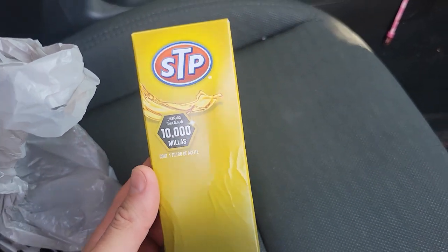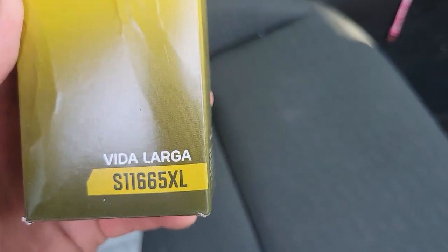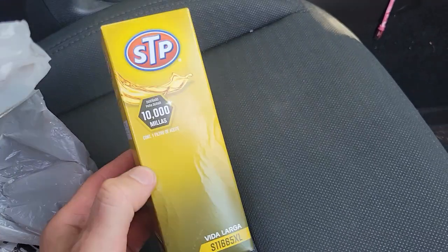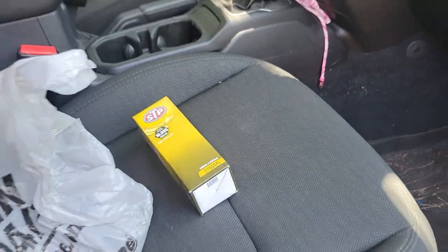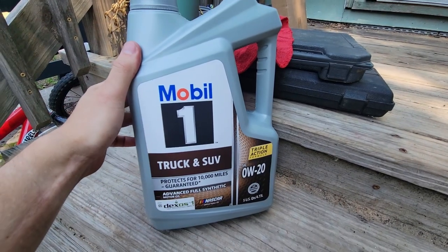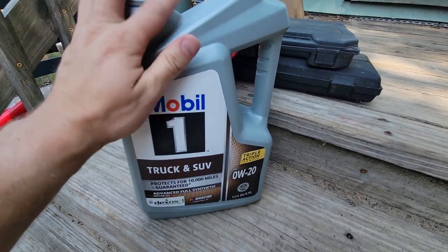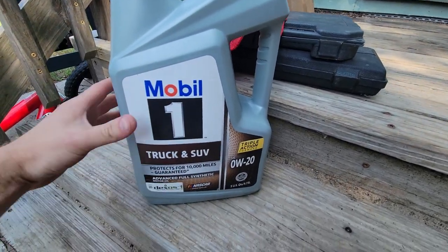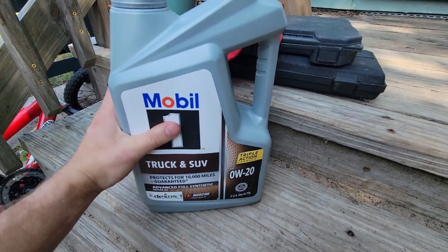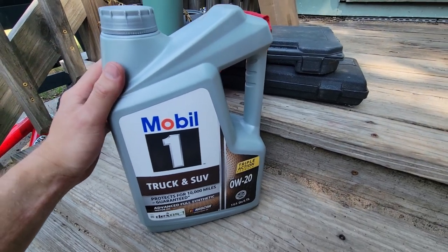AutoZone, where we got our oil, had a pretty good deal on an STP filter — part number S1166 5XL — so that's going to be our guy. As far as the oil goes, we're using Mobil 1 Full Synthetic zero-weight-20 Truck and SUV. It only needs just under five quarts, so we'll fill it up four quarts, check it, and then fill it up slowly with the last quart and stop when it's full.